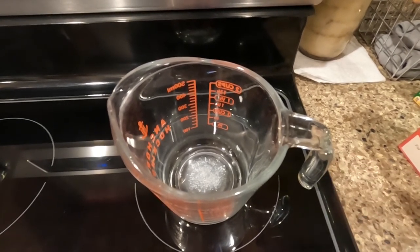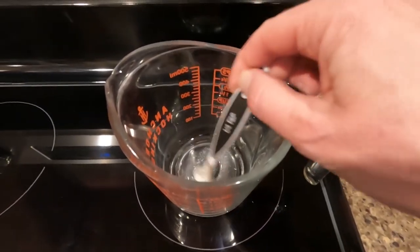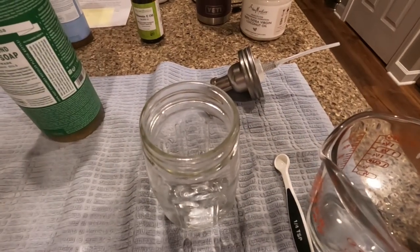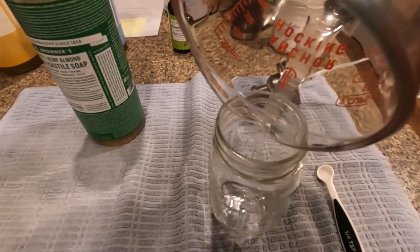I'm using a heat-resistant measuring cup. I just want to melt that down enough to liquefy it. I have that in liquid form now and I'm just going to pour that into my mason jar — it's just a very small amount.